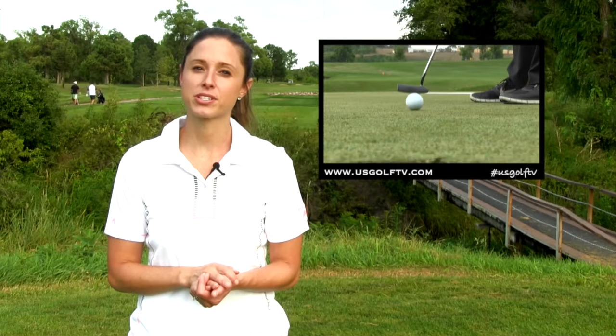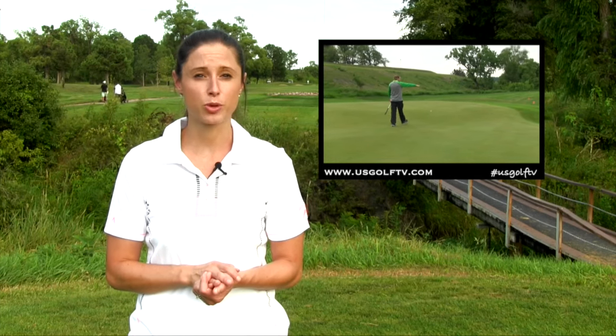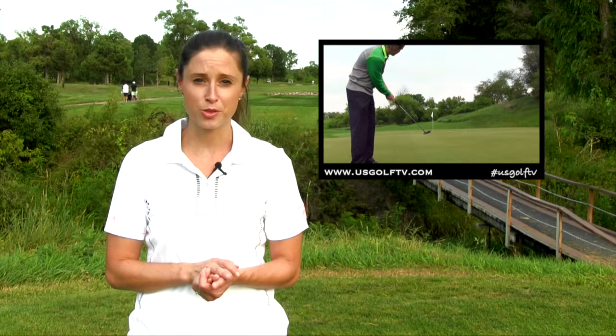Practicing your putting stroke can help with consistency, but understanding how to read greens on long putts can be the difference between an easy two-putt and a disappointing three-putt. In this edition of course management, Troy Klangerbeau gives us some basic green reading tips to help lessen the likelihood of a dreaded three-putt.